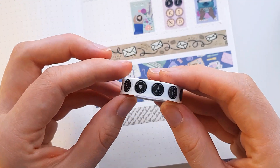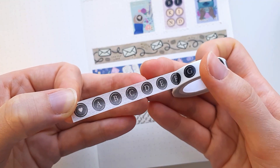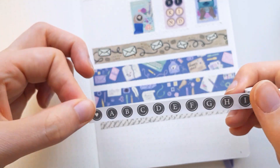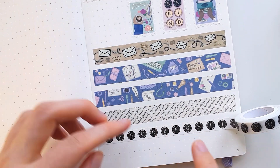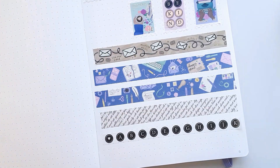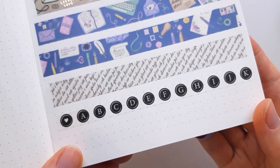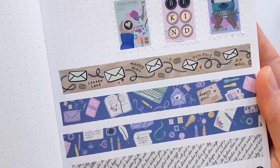And the last one is a 10 millimeter washi with the typewriter keys that has the letters. I also added a heart to have in between the alphabets. You can use it in a row, or if you want to cut out some specific letters, you can do that and create your own words. So here are all the washi tapes that are in this collection.